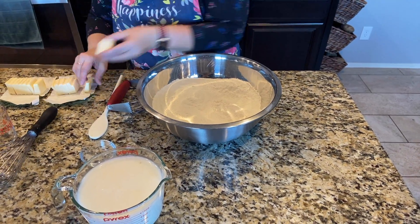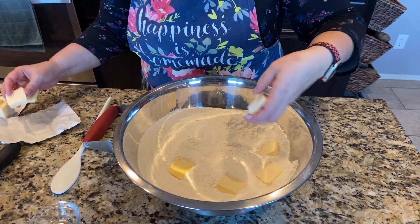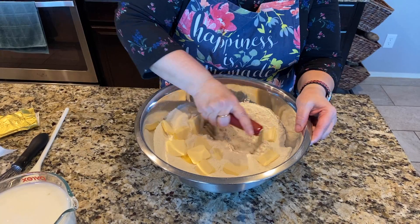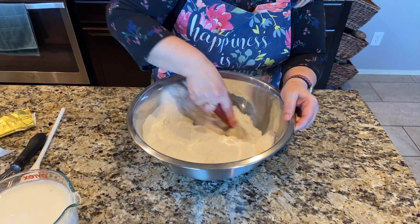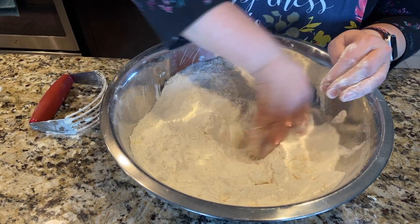Now we're going to take our vegan butter and add it in. You're going to leave your vegan butter cold. Take your pastry cutter and work the butter into your dry ingredients. You're going to want to leave the chunks in there, and then you're going to make a well.